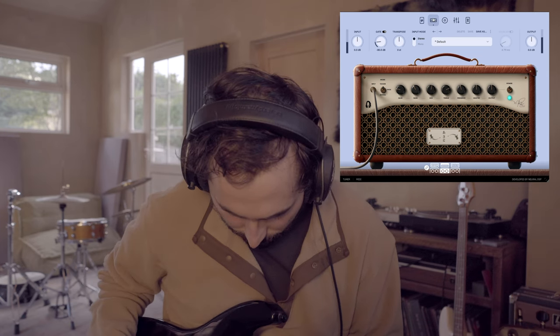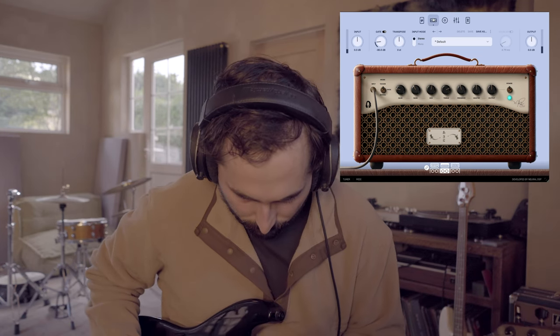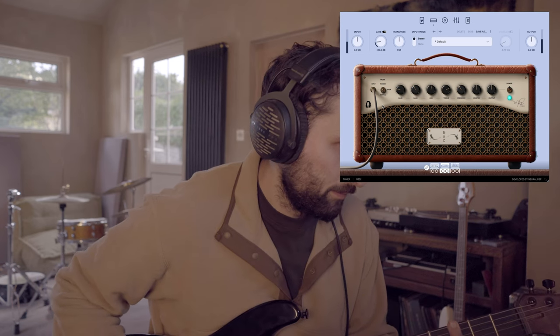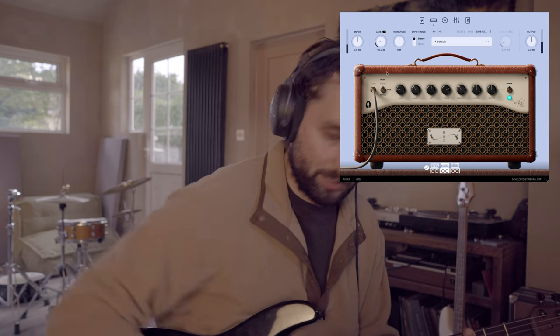On to the big feature — the amp simulation. I love amp number two, which is a Fender-esque, warm, thick-sounding amp. Out of the box it sounds great and I've barely tweaked it. You've got the usual guitar settings: bass, mid, treble, presence, master, output, and gain, plus a control for different thickness and warmth — subtle but good to have.